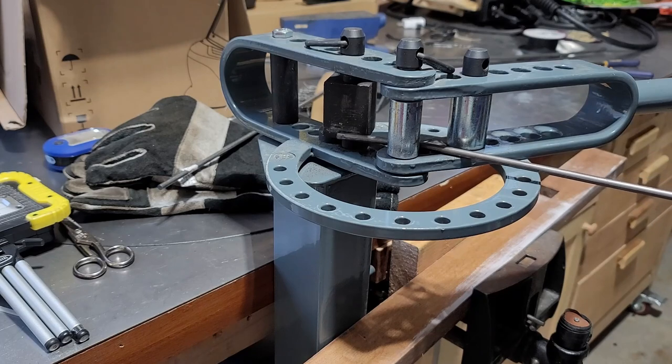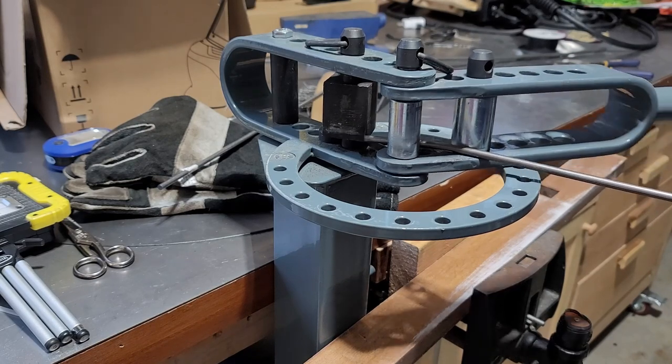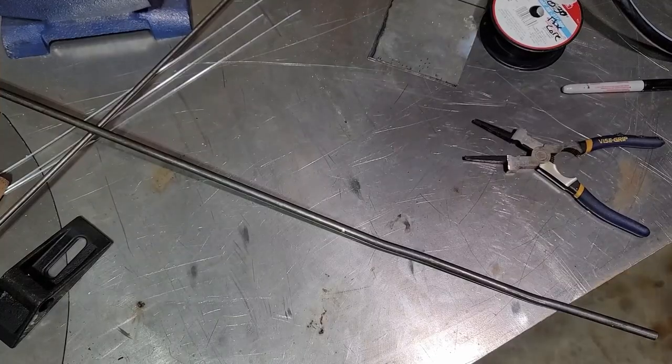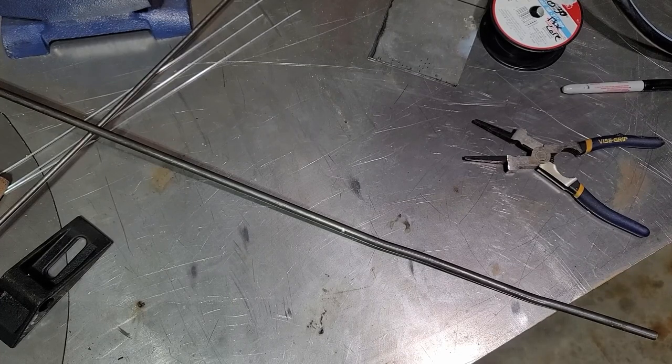The supplies I used were a three-foot section of 3/8 round rod, two four-foot quarter-inch round rod, and I had five two-foot sections. I'm not sure the exact size but it was equivalent to 14 gauge steel.